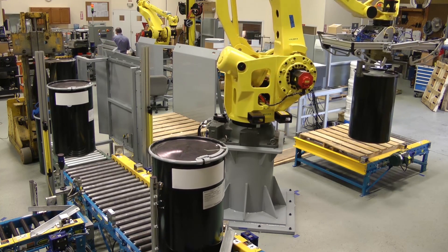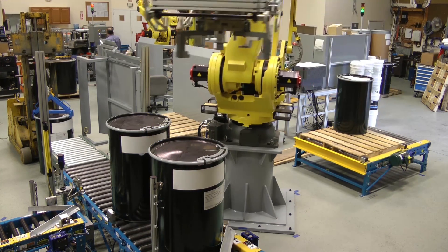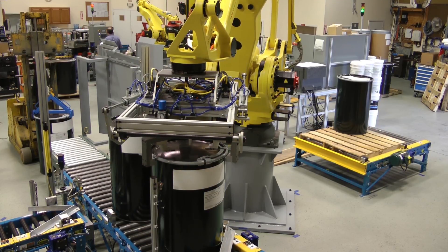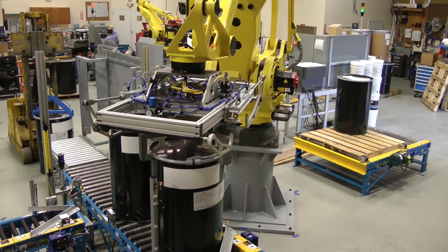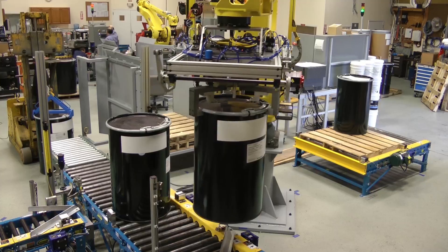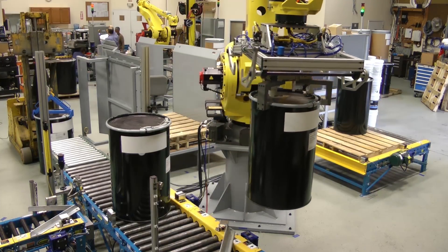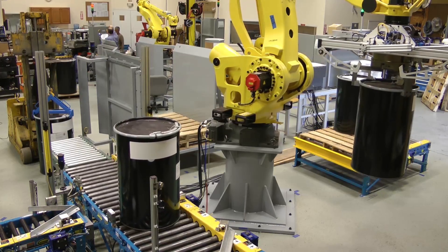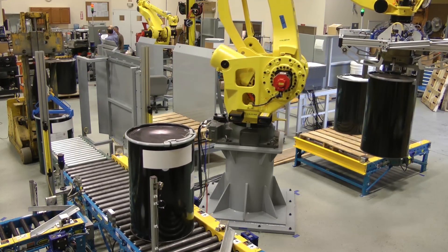FANUC's M410IC500kg payload robot is one of the latest in FANUC's industry-leading range of palletizing robots. In addition to being faster and stronger than ever, the M410IC500 includes a hollow wrist design ideal for cable routing and a 3,143mm reach.